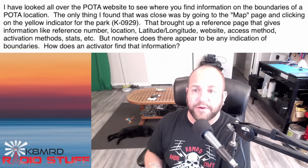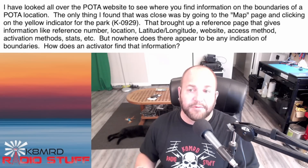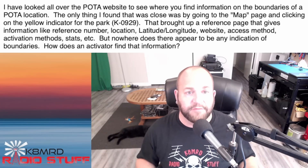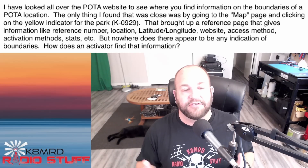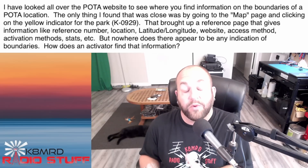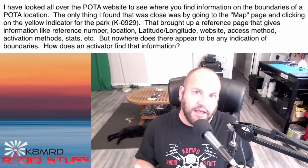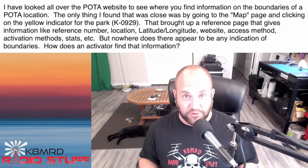That brought up a reference page that gives information like reference number, etc., but nowhere does there appear to be any indication of boundaries. How does an activator find that information? This is a really good question, and it's not quite as night and day as you would expect it to be. Let's take a look at the POTA map first.